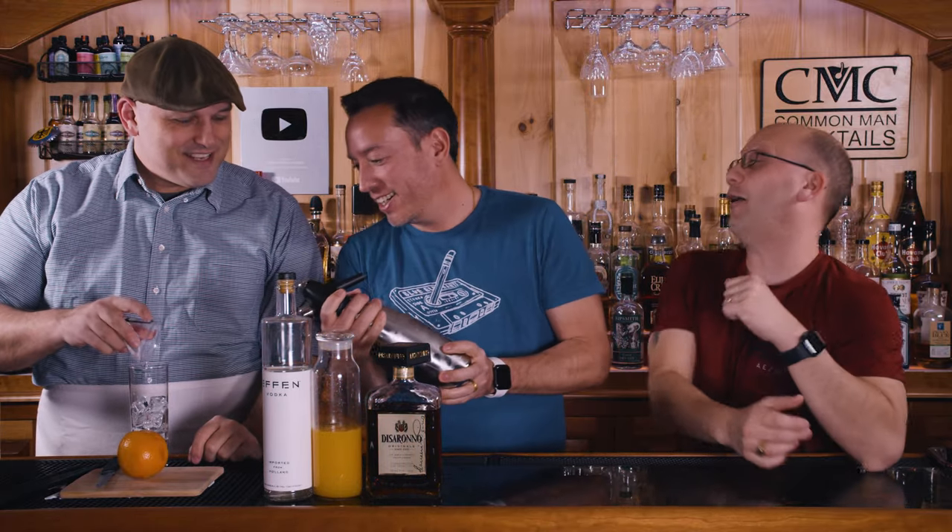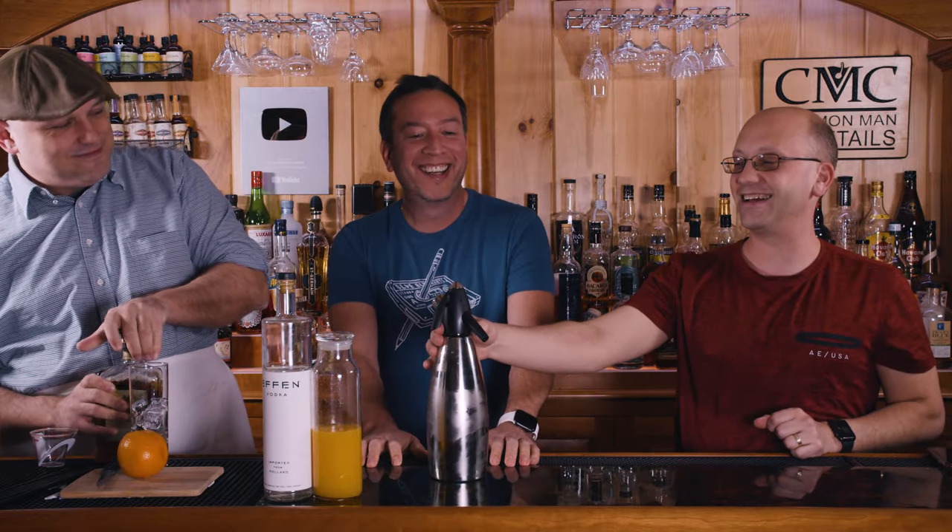You're pointing it the wrong way — you have to add it like this. No, like that, that's how it comes out. Should I spray it now? No — let's just spray all over Derek!